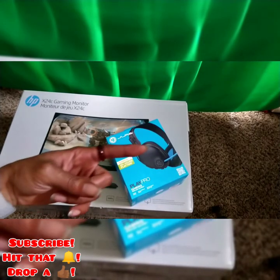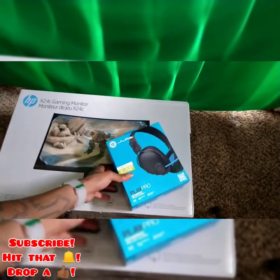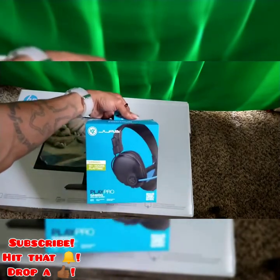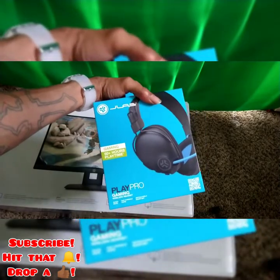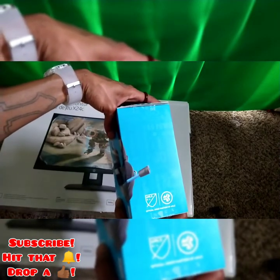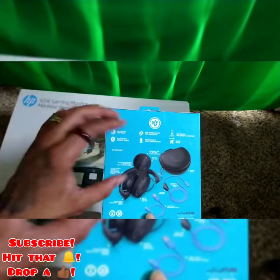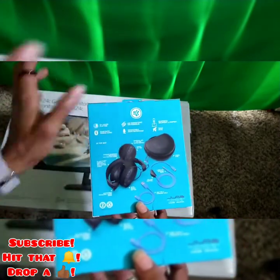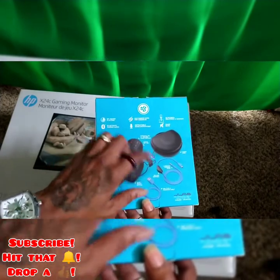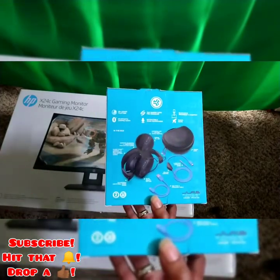Alright, what it do? It's your boy. We stay free this box. Today we got a little different headset here — JLab gaming, 60-hour-plus wireless headphones. Official esports soccer league headphones, come with a case, Bluetooth 2.2 multi Bluetooth — you can connect to two Bluetooth things simultaneously. Comes with a charge cable, USB-C to USB-A, USB-C to 3.5mm aux cord.